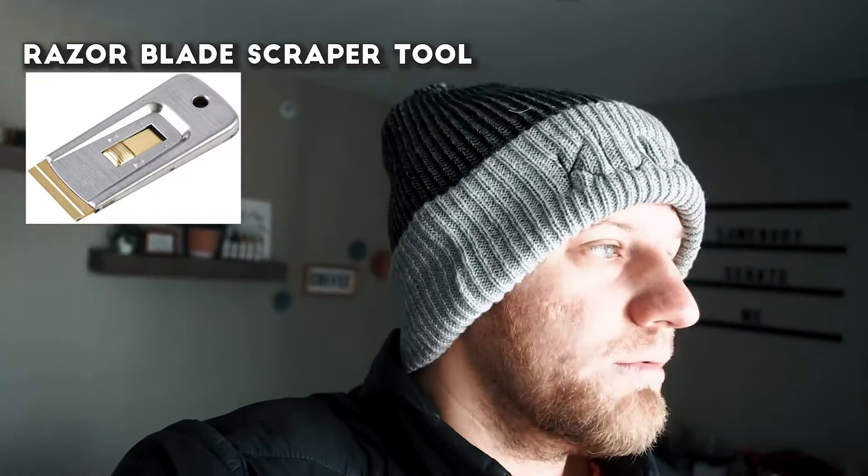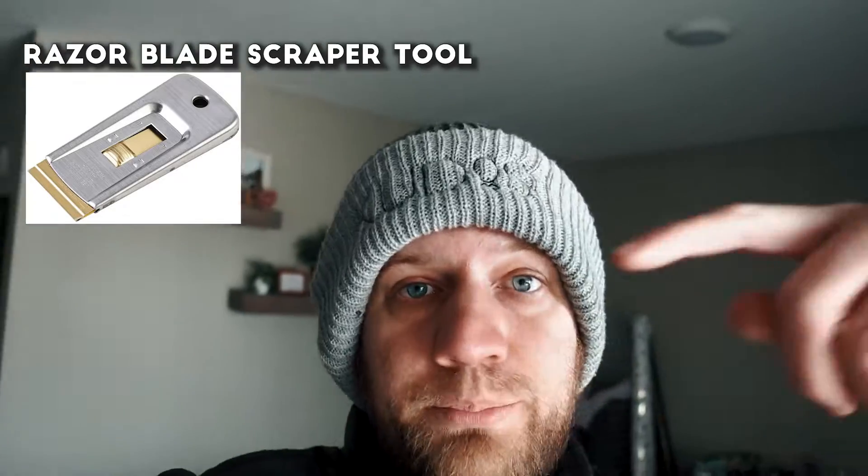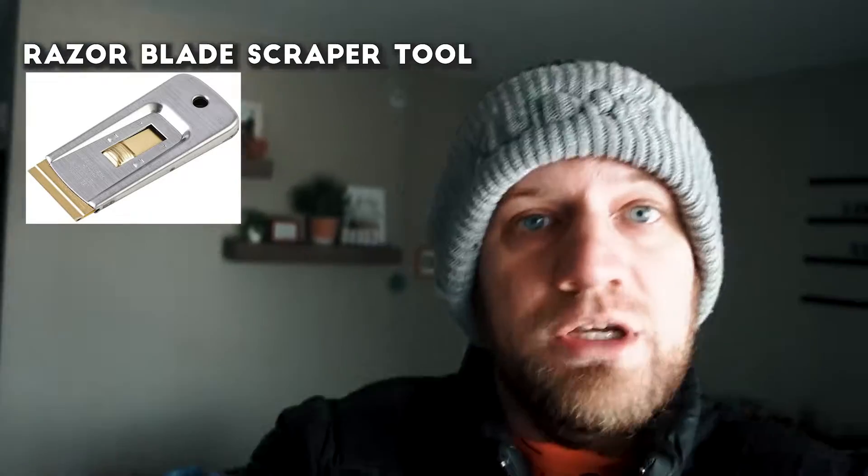It's a flat edge razor blade — I don't know if that's what it's actually called, I might put a picture name on the screen if I can find it. Super simple, gets it all off. I sometimes go in with window cleaner or goo gone just to get some of the adhesive that might not have come up with the blade. I didn't do it today just because it's super cold out. I'll get to it another day when it's a little bit warmer.